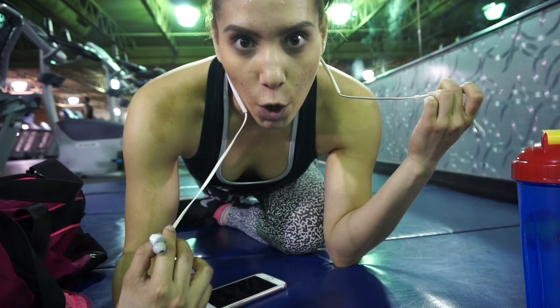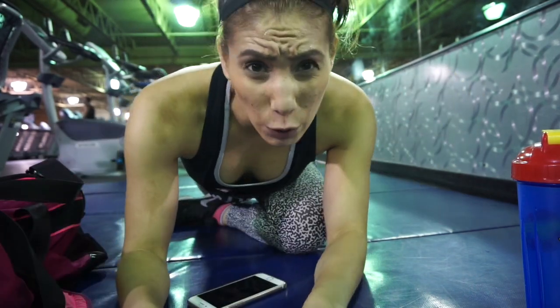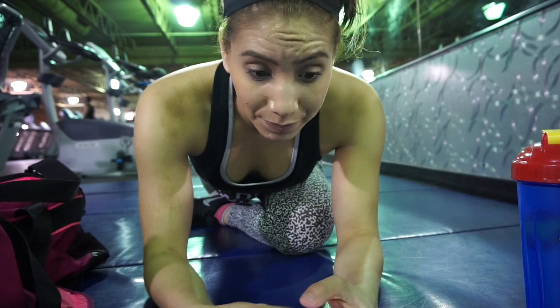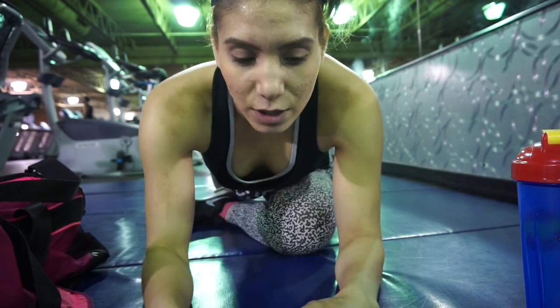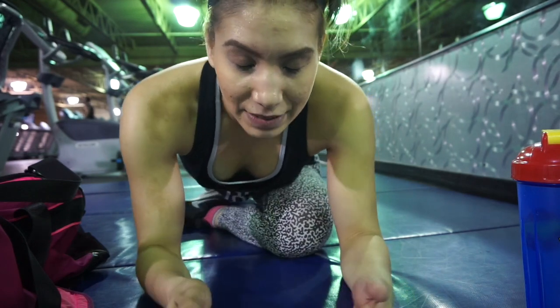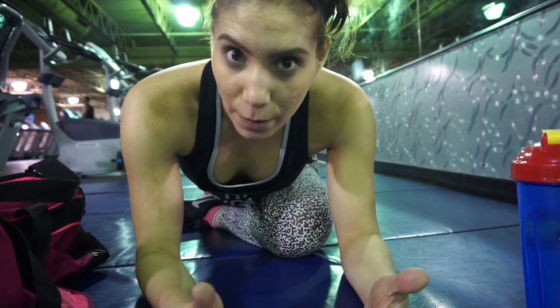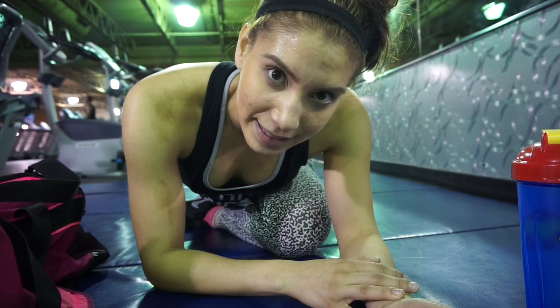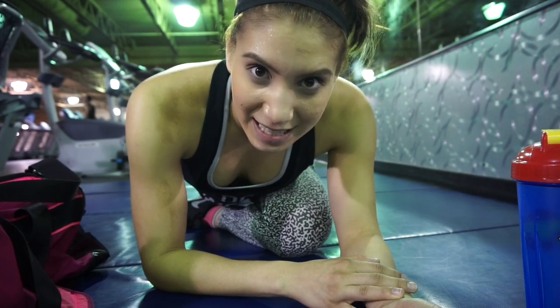Done — ready to go home and eat. I died today! I'm just stretching a little bit. This hip is kind of tight, so every time I do legs or cardio it feels really tight. I'm just stretching it out before I head home to eat. See you guys later.